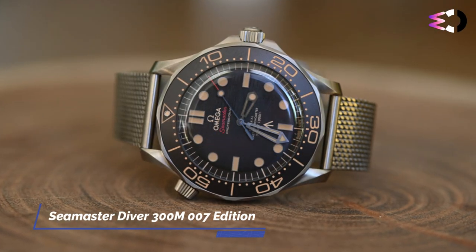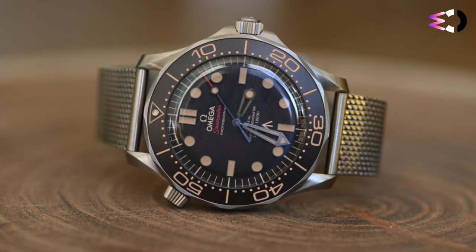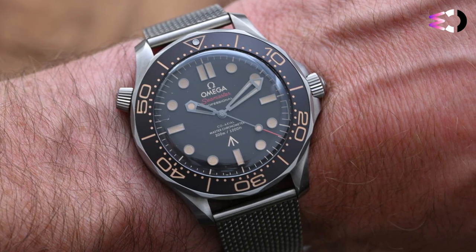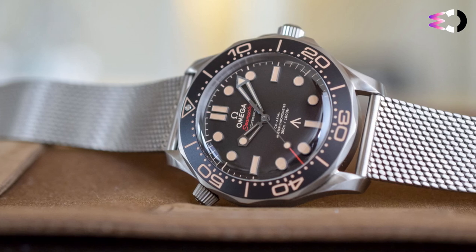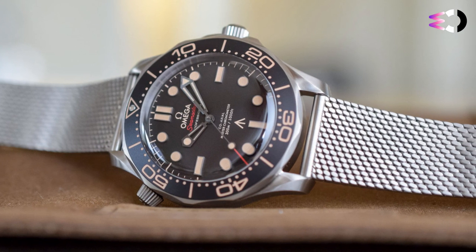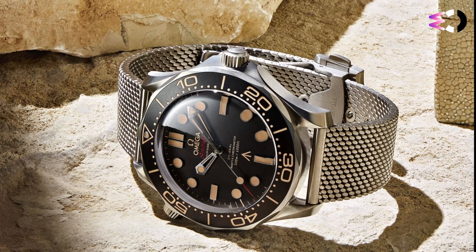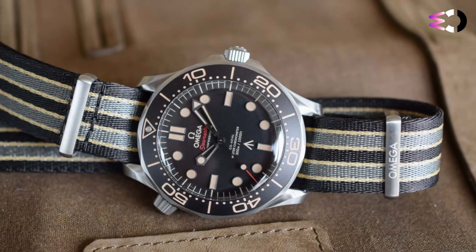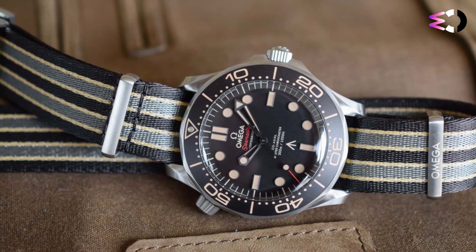Daniel Craig and the No Time to Die filmmakers actively collaborated in defining the specifications of this Seamaster Diver 300M 007 edition. The actor suggested some vintage touches and colors, while also recommending titanium for the case and bracelet, as a lightweight watch would be a plus for a military man like 007. Omega used grade 2 titanium, which is pure titanium, differently from grade 5 titanium, which is an alloy combining titanium, aluminium, and vanadium. The case is 42mm in diameter and 13mm thick, with a screw-down crown protected by robust guards and a helium valve at 10 o'clock, contributing to water resistance up to 30 bar.